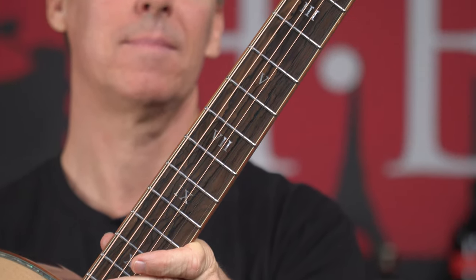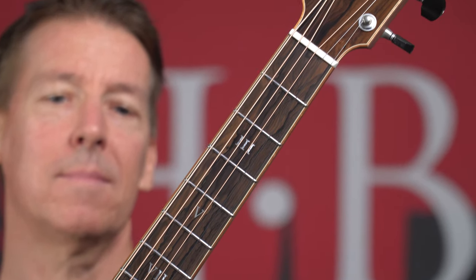We've got a Ziracote fretboard and bridge. And check out these really cool Roman numeral inlays. Finishing up with Gotoh 510s. This thing is amazing, you guys.